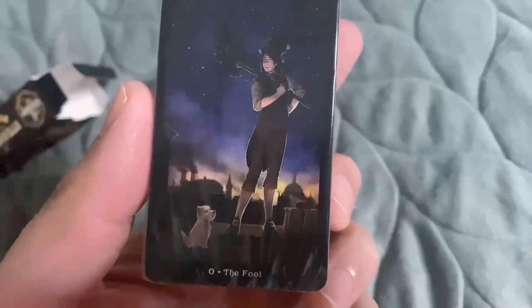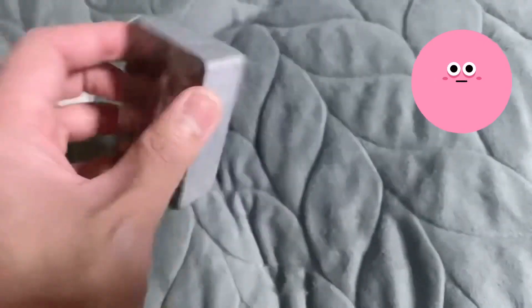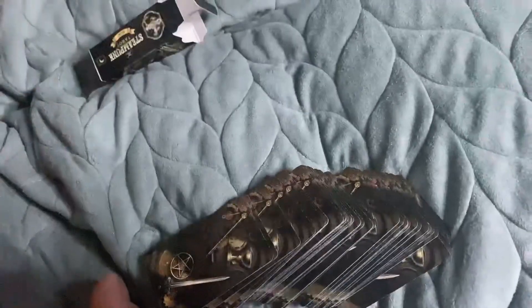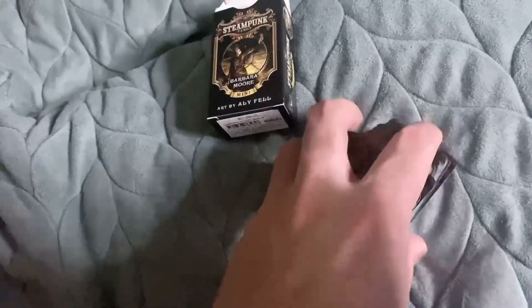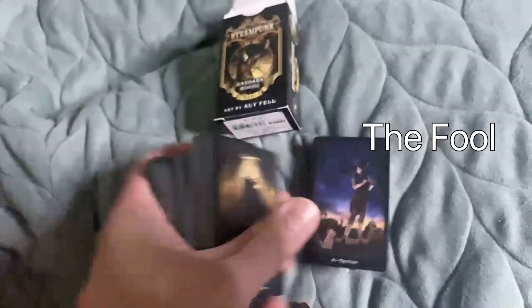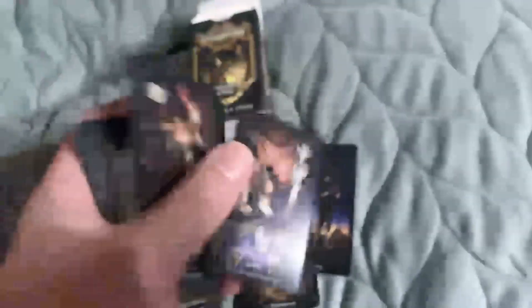Oh, the Fool — it's different! This is the Fool, Magician, High Priestess. It's different from the normal card.